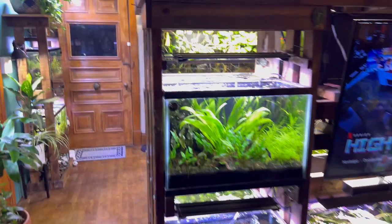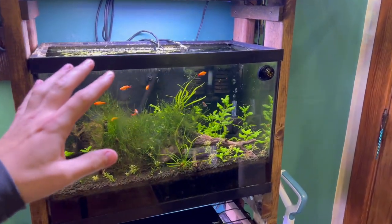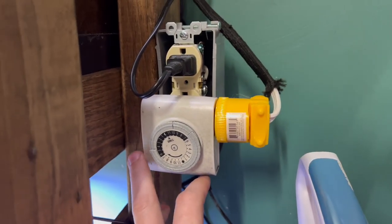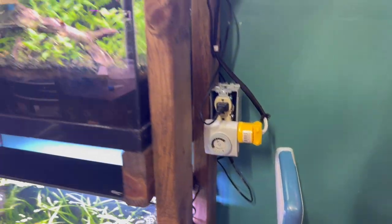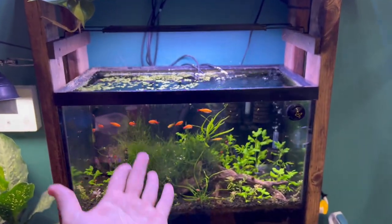My next tip to getting rid of hair algae in your aquarium is to cut back the amount of time on the aquarium light. You should have a timer on your aquariums — if you don't, shame on you. This will be a huge game changer if you don't have a timer. What I advise you do is just cut back the amount of time. They say eight hours a day, sometimes 10, maybe because your light is so intense that you need to just cut down the amount of time.